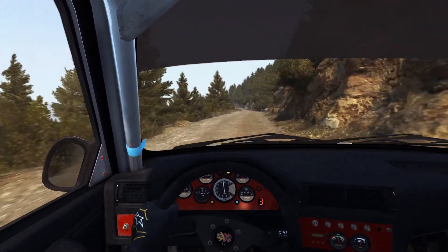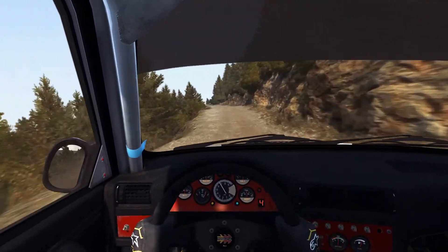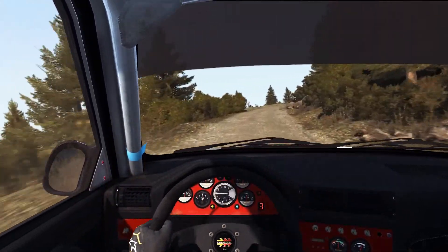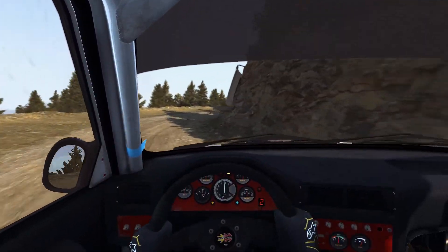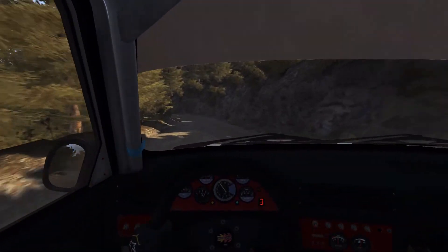80. Left 6. 80 over Crest, jump maybe. Left 6. 60 Right 2 continues 100. 60. Left 4 Long. 100 over crest, jump maybe.